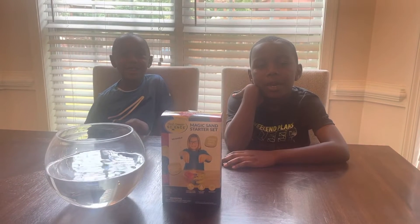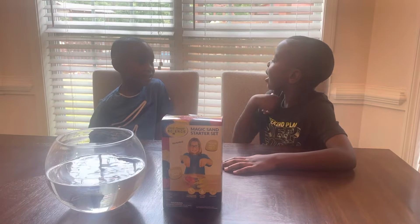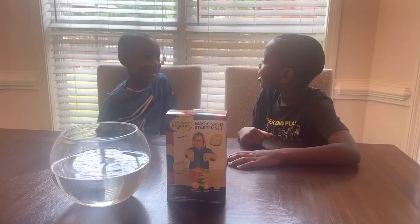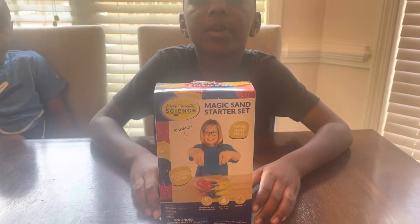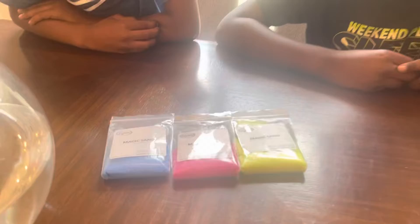I'm Mason. I'm Jacob. Elva, the epic chemist, is back for another experiment. What are we making today, Jacob? Magic sand. This is from the Steve Spangler Science website. It comes with three different colors of magic sand.